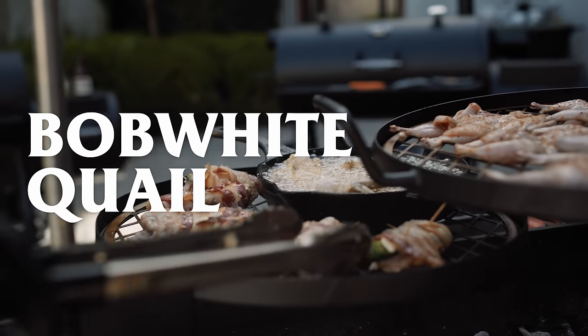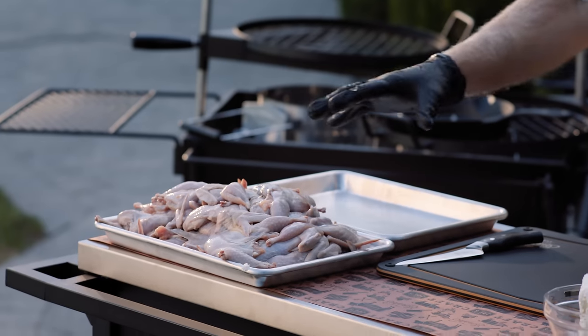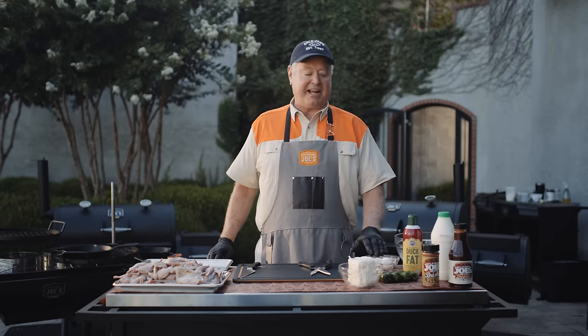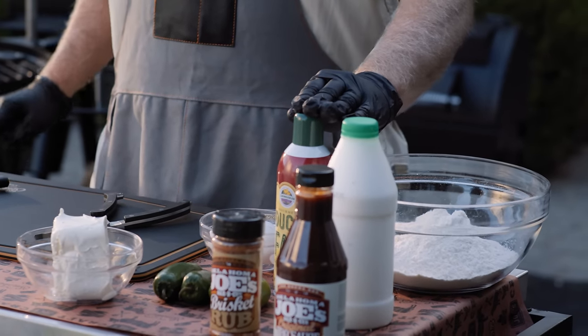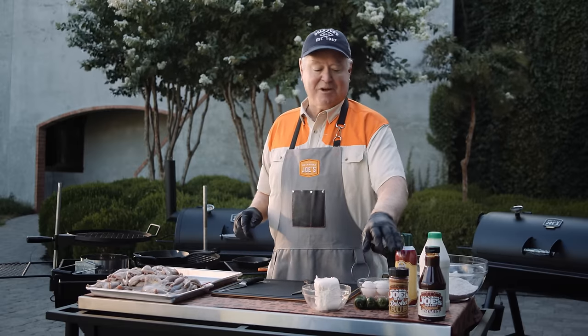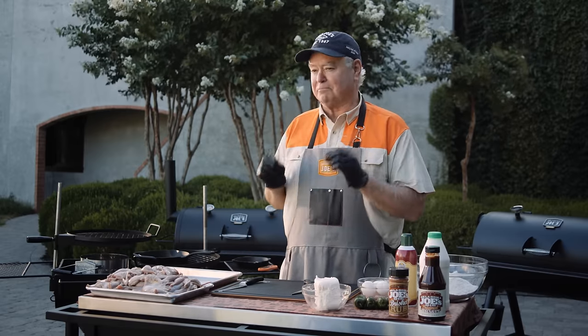We're gonna be grilling up quail three different ways. The star of the show is gonna be the Bob White quail — they're clean and ready to go. Then I've got flour, salt, black pepper, eggs, milk for the wash, some duck fat to spray on the birds, jalapeños, some brisket rub, barbecue sauce, and cream cheese to calm that jalapeño down just a bit.